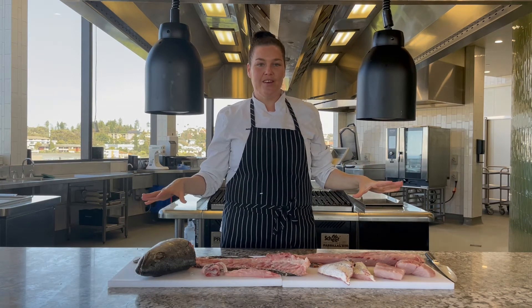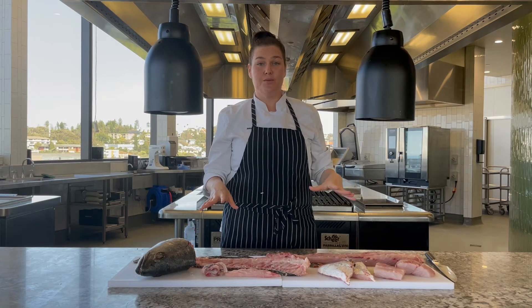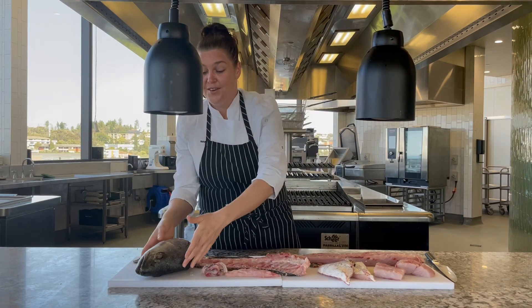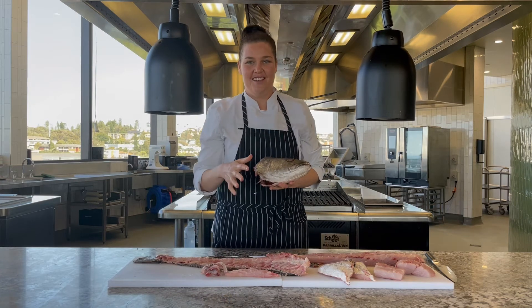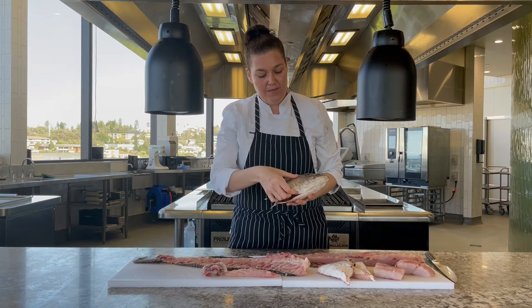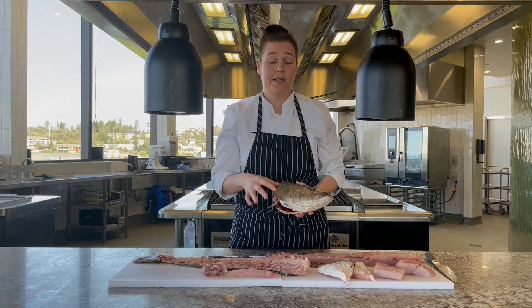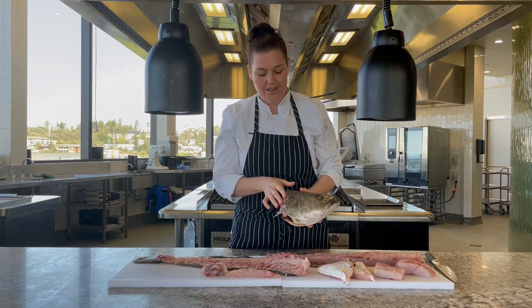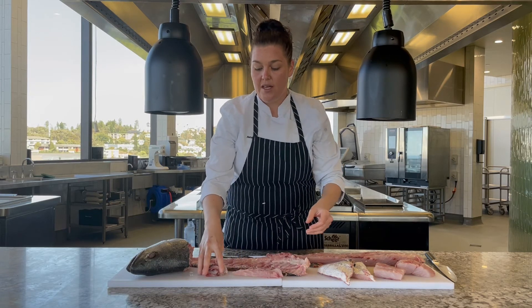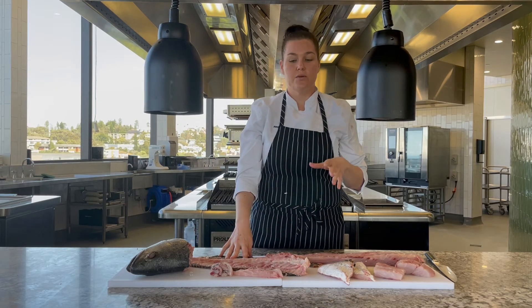Now we've broken the beautiful Malloway down and spread it out into the little parts we were talking about. At this end, we've got the head. Remember we talked about making wontons — just braise it as it is. You can feel the beautiful meat in here. Once it's cooked, just pull it apart. Up the front here we've got the belly and any off-cuts — I'd turn all that into a pate or rillette, like we talked about before.